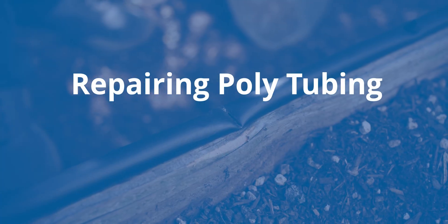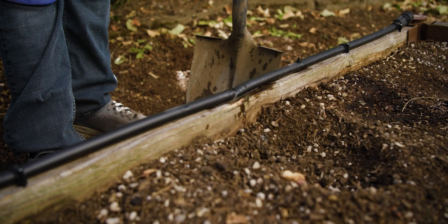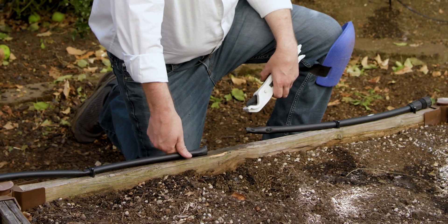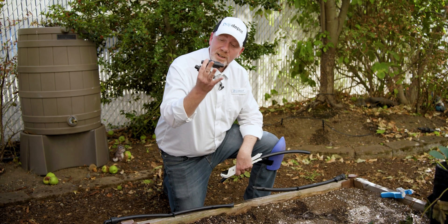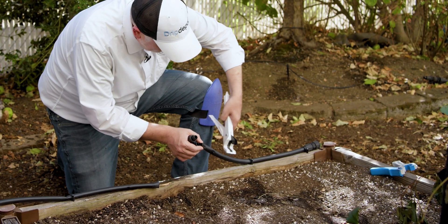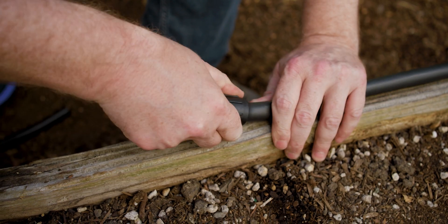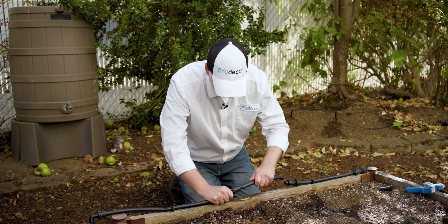Over the years and through many irrigation cycles, you're eventually going to have some damaged tubing — but fortunately it's easy to repair. All you have to do is cut the damaged portion out and then splice them back together with a coupling. If the damage is really extensive, like where some raccoons got to it, all you need is two couplings and a length of replacement tubing to splice in. Cut away the damaged section so you have clean ends to work with, attach a coupling to each open end, then connect the two pieces together with the replacement tubing.